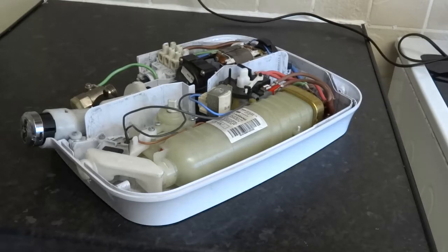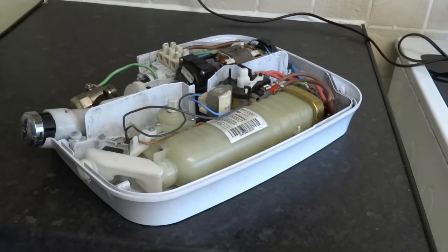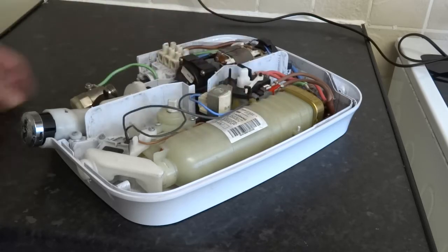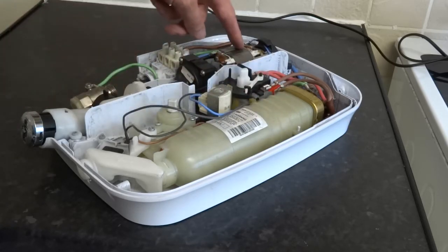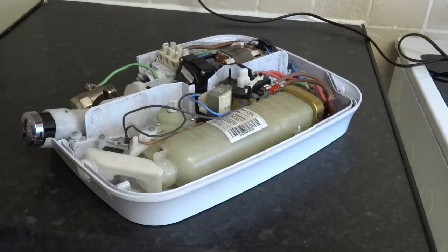Just had this shower in. It's the Mira Elite QT. This has got a motor on it and an electrical element, so it connects to the cold, low pressure, pumps it through the heater. Really good little showers.